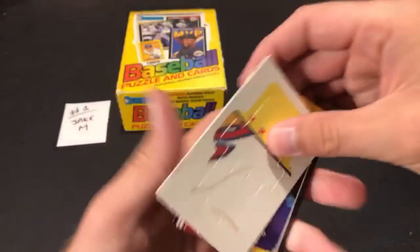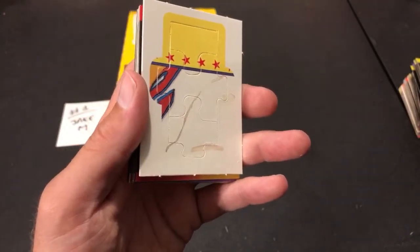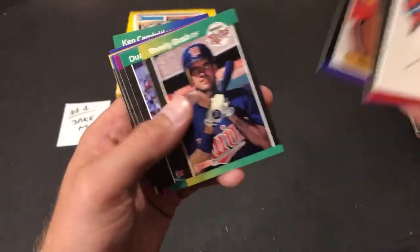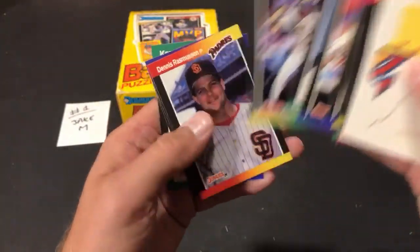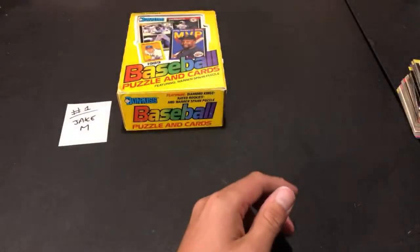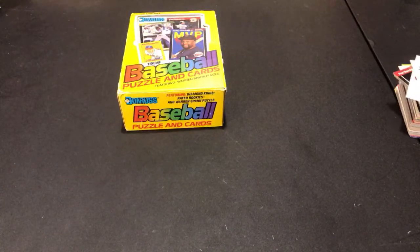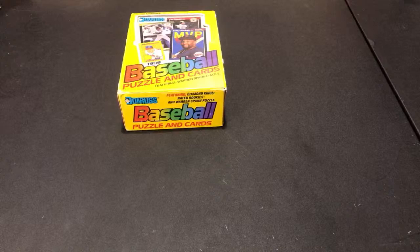I should be sending out the last of the FMF responses tomorrow — I know I'm backed up by a couple of weeks, so I'll hopefully get everything out to you guys tomorrow. Will Clark MVP card. Felix Fermin. Ken Keltner second-year card — rest in peace. Not too bad of a stack there for Jake M. Randy Johnson rookie and a bunch of hall of famers. Off to a decent start — could be worse.